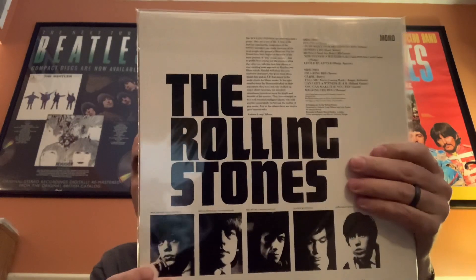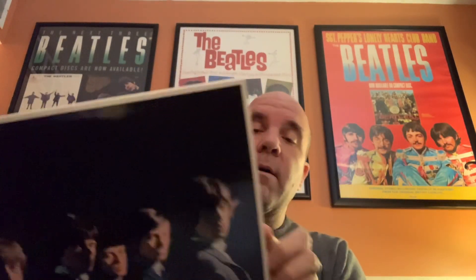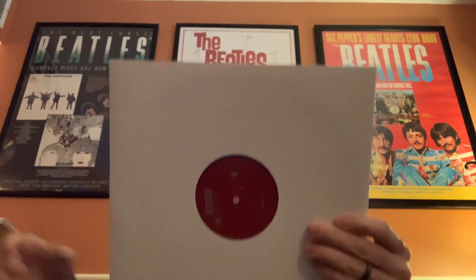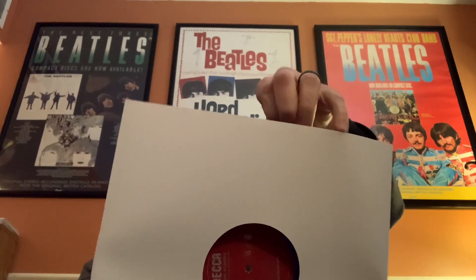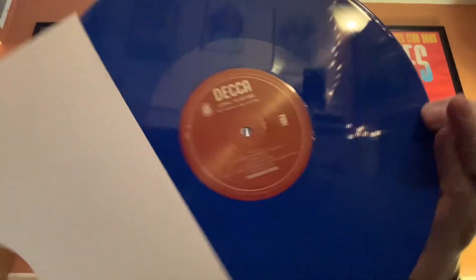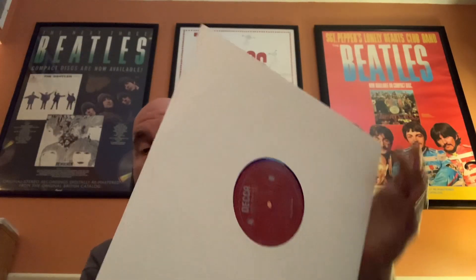This is the first album, just called The Rolling Stones — in America this was England's Newest Hitmakers. They come in these resealable sleeves. I'm just going to open one of them up; I'm not going to open every single one. This comes in a cardboard sleeve and then you open it up and you've got the red Decca label, which signifies that it is in mono.